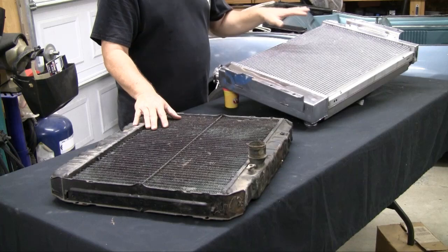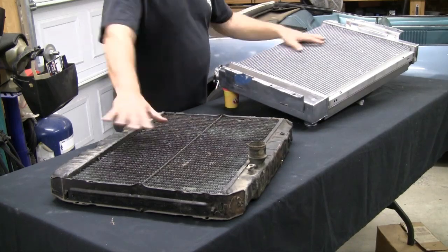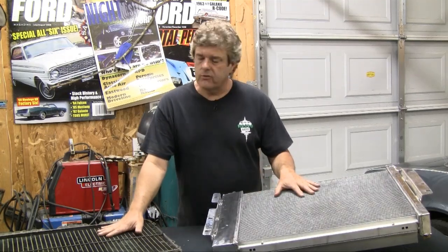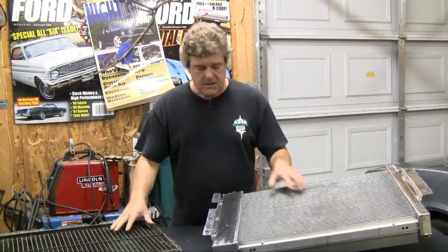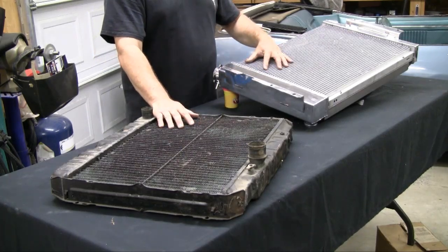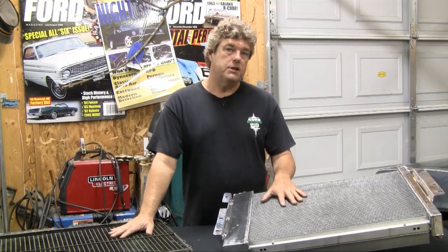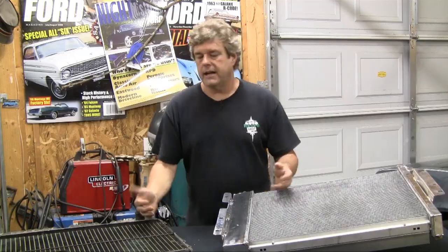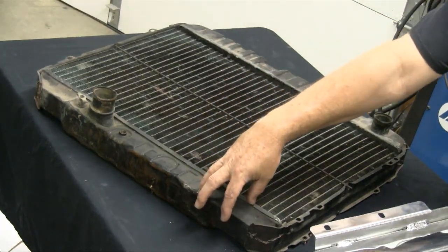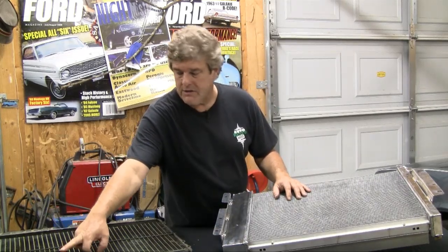Believe it or not, this is a Ford radiator and this is the GM radiator we're putting in from National Parts Depot. These two radiators are within about a half an inch of each other on core size. This one has a higher fin count because it's a newer aluminum radiator. This is an older brass radiator with the original fin setup. The tube count is within two tubes of each other - a 38 and a 40. One disadvantage of a downflow radiator is that you can have your inlet and outlet on the same side, which can cause problems.